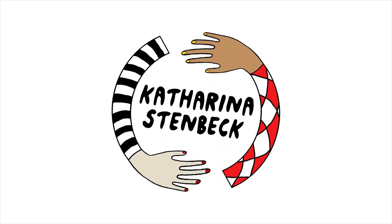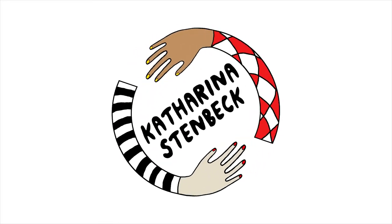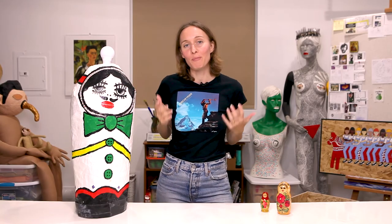I made a babushka family and I'm going to show it to you. Hey guys, today I'm going to talk about something I call the babushka family.